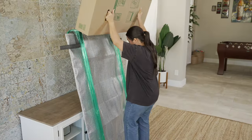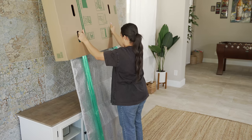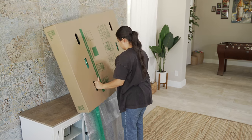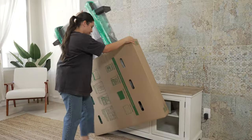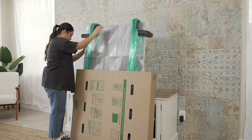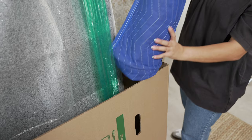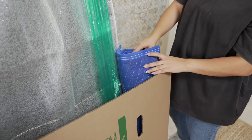Next, stand your TV on its side and lean it carefully against a sturdy object for support. Then slide the inner box over the top of the TV. Rotate your TV so that the inner box is resting against the ground. Roll up furniture pads or towels and insert them into the remaining space to prevent the TV from shifting around inside the box.